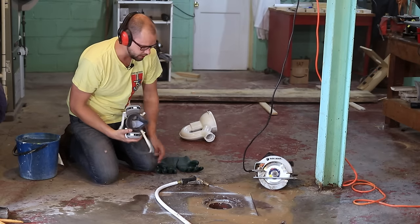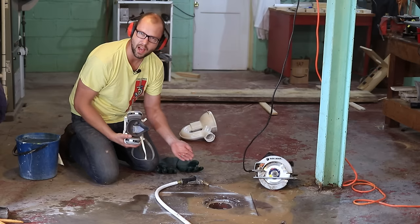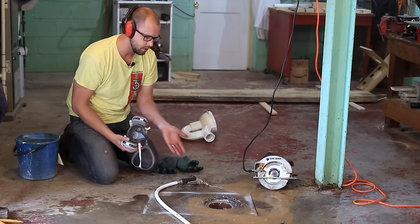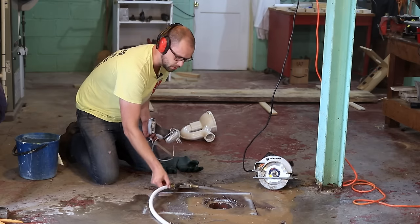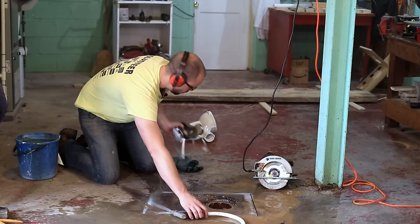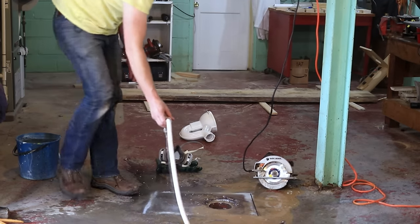One little trick I've already learned is to make sure you push the water in from an angle at the back of the saw. If you try to push it from the front of the saw, the saw kind of blows the water away, which creates a tremendous amount of dust that's just awful to work with.